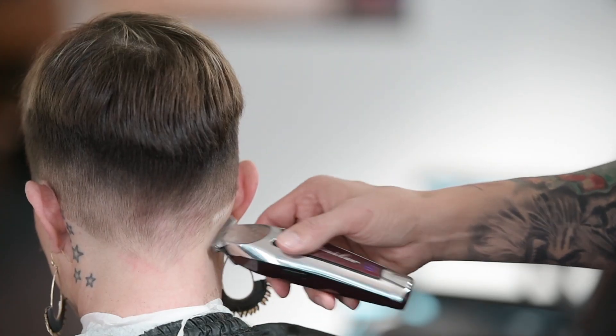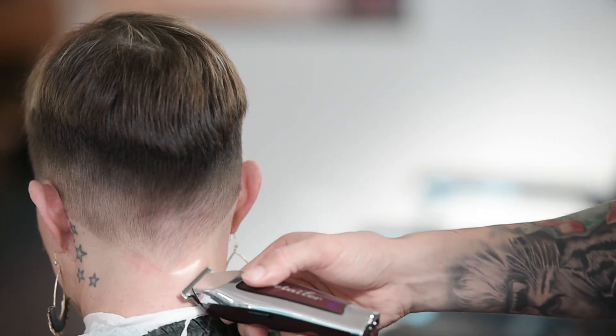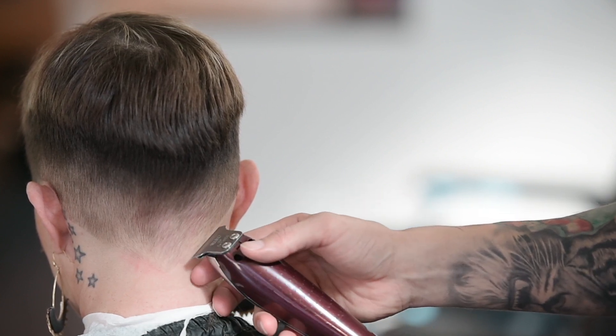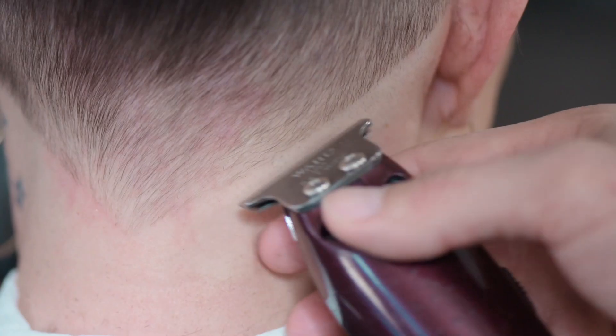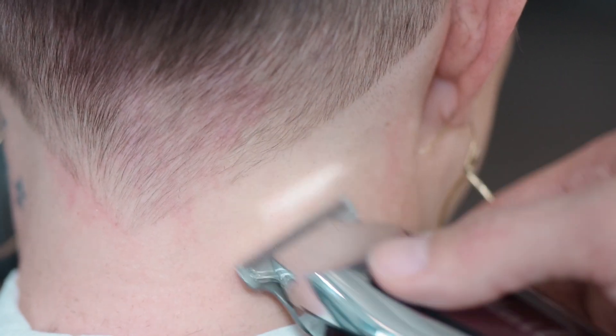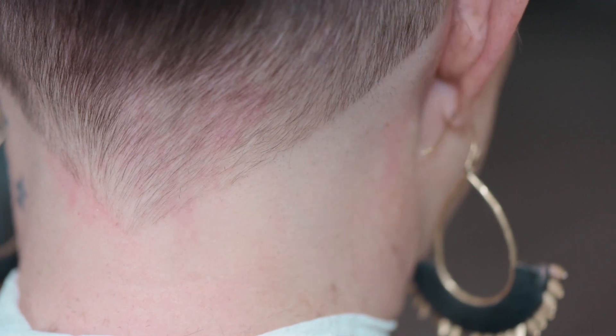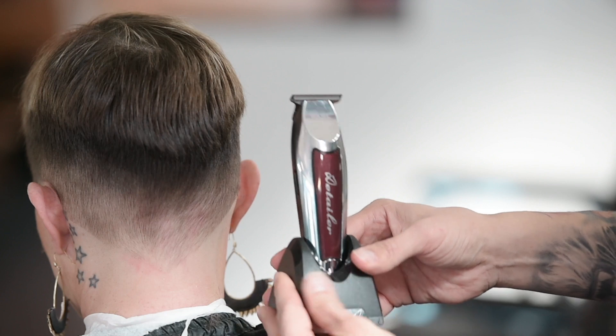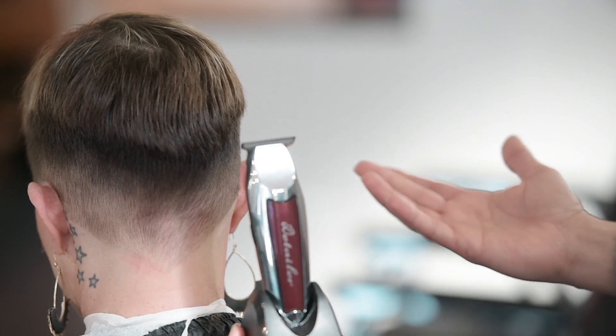The tool I'm using is a Wahl Detailer LI. This cordless trimmer has 100 minutes of runtime and a lithium ion battery. When you're not using it, you just set it in the docking station and it charges.